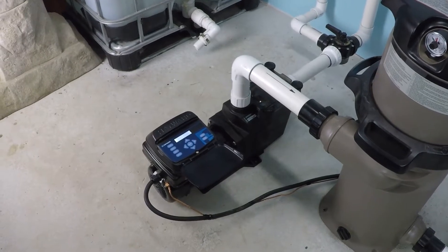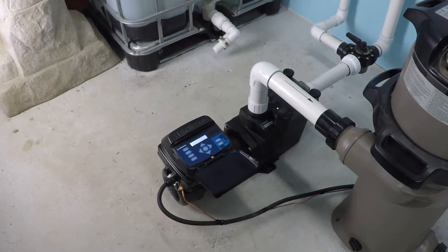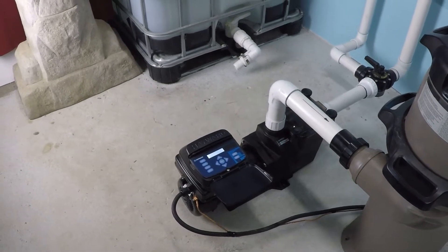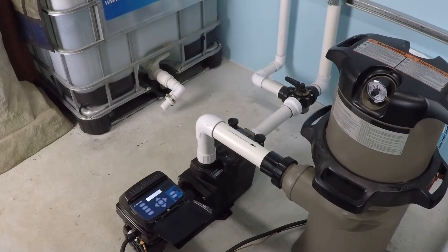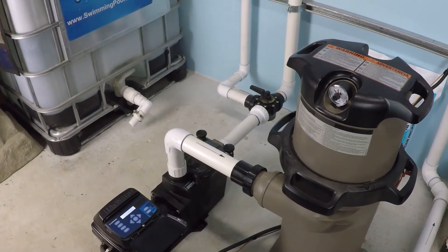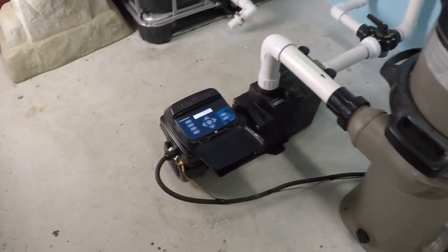What RPM does the Hayward Super Pump 230 Volt require in order to achieve 20 gallons per minute of flow? It is very important to understand that every swimming pool system is different. So the RPM on my pump to achieve 20 gallons per minute will be different than the RPM of your pump. But this does give us some numbers to start working with here, so we'll take a quick look.